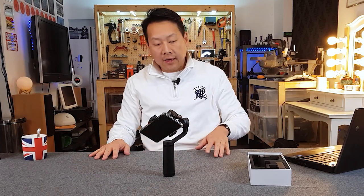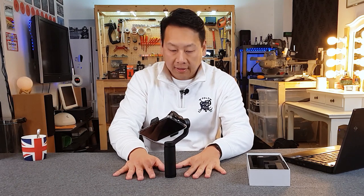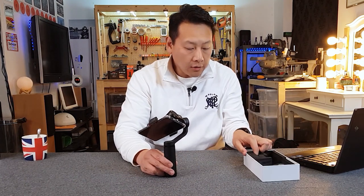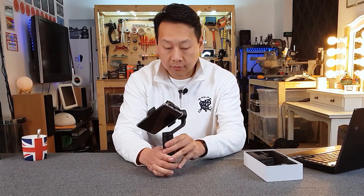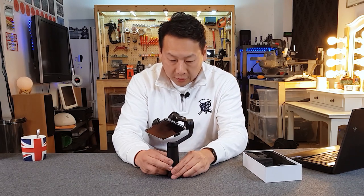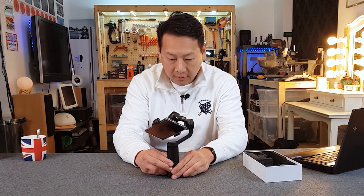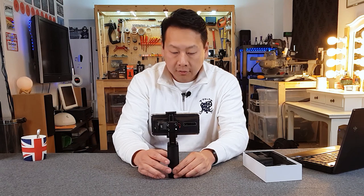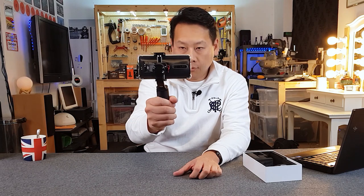Another thing I like about this gimbal is that it can actually sit on the table. You can also screw in an attachment to make it more stable. Now I'll switch it on — press and hold the power button and it springs into action. Now it's ready to use. You can tell it's actually stabilizing the phone pretty well.